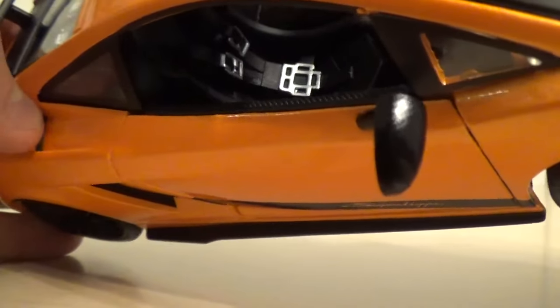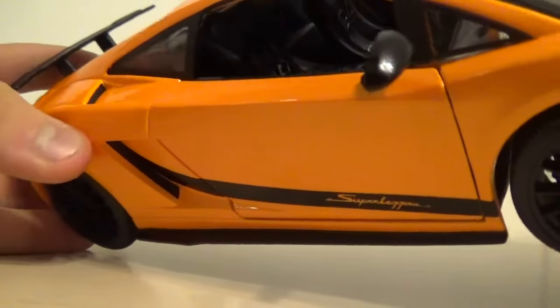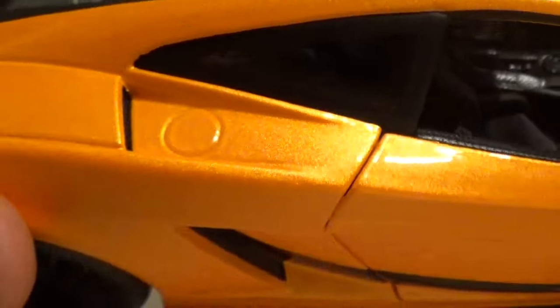You've got these little vents - these ones actually do go through and they have just that kind of Maisto grill stuff on the inside. Something they didn't put a lot of detail into is the gas cap - it's not even indented that much, so that's a little disappointing.